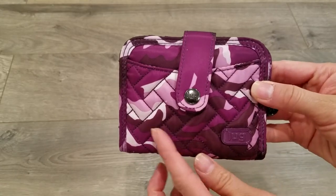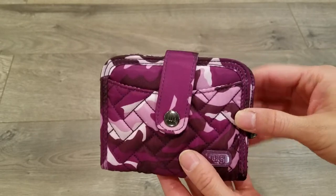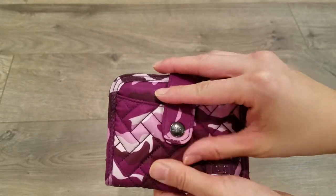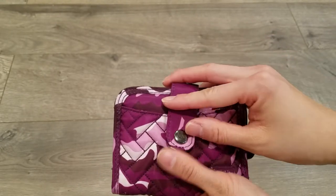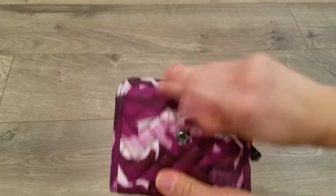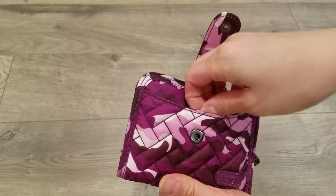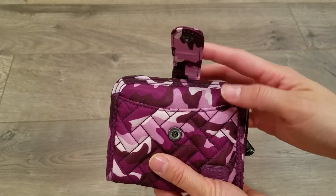Starting on the front you'll notice the basket weave quilting, their metal hardware, and a snap closure. The snap opens and closes very nicely and it lines up fairly easily. Underneath the snap is a smile slip pocket. You can put your most frequent card, your ID, your driver's license, and it tucks nicely inside.